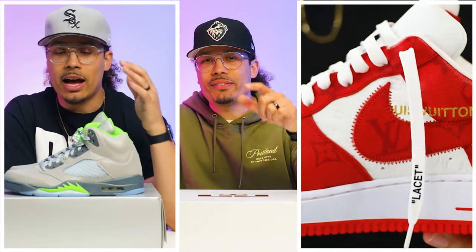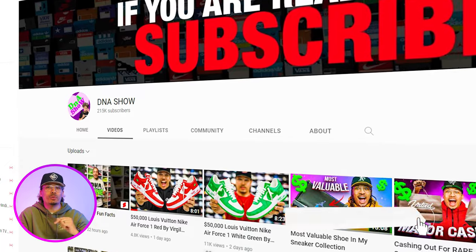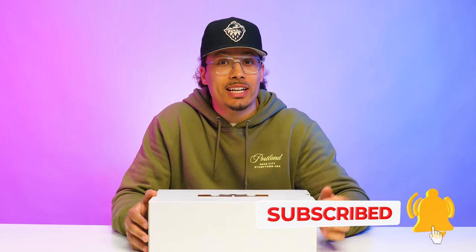my name is DJ and this is the DNA show. On this channel I love breaking down different shoes, giving you guys in-depth reviews and helping you turn your hobby into a hustle. So if you haven't already, consider subscribing and joining the fam. We're on the road to a million subscribers and you could be the next one to get us there.